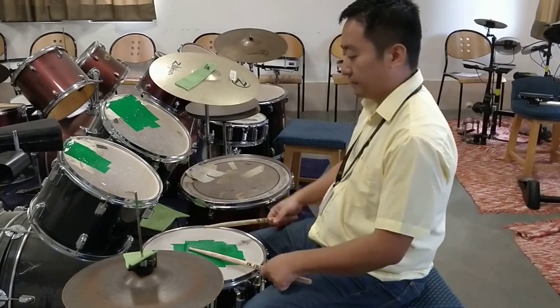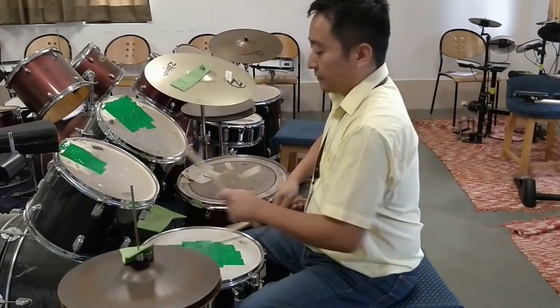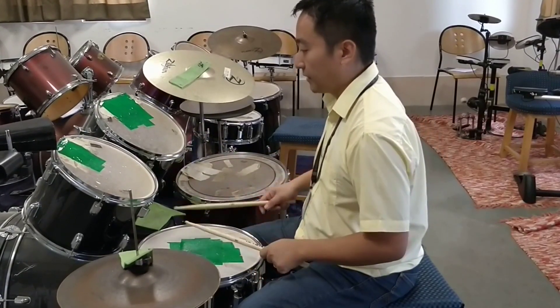And number 6 would be... Simple as that. Or anywhere else you want — 2 on the snare, and 2 somewhere else.